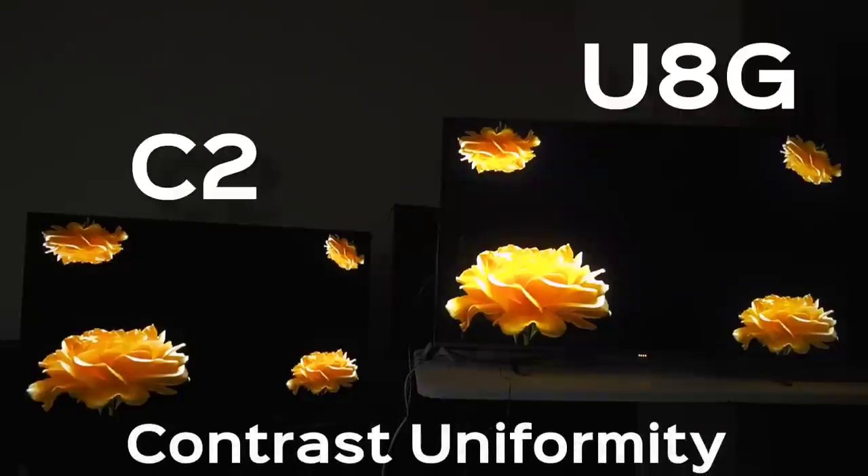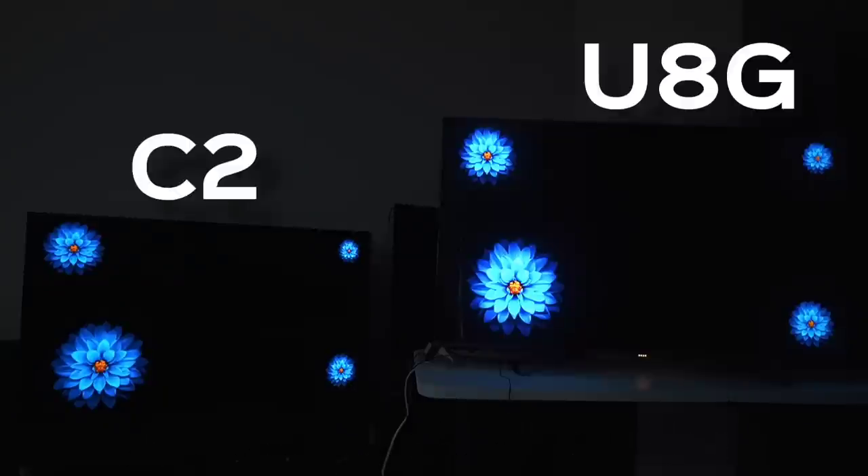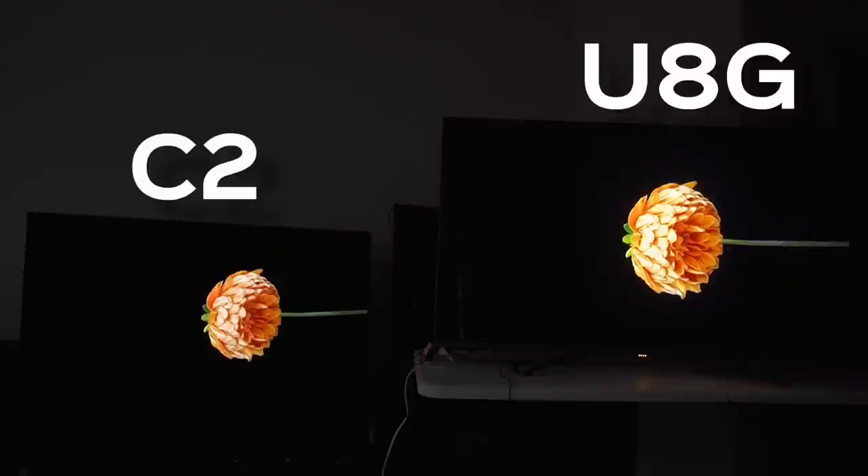In terms of images on a black background — particularly the kinds of images that retail stores love to show you that tend to favor OLED — Hisense is able to keep up exceptionally well, especially when you have big flowers in the middle of the screen. That's one of Hisense's stronger suits. And it does mitigate blooming to a really solid degree, especially as the highlight gets smaller.